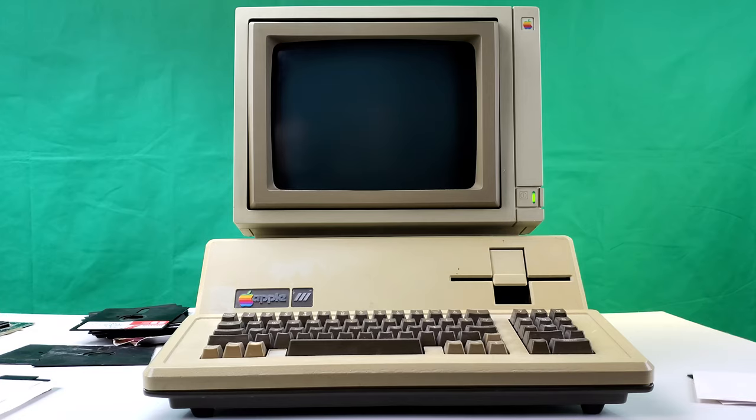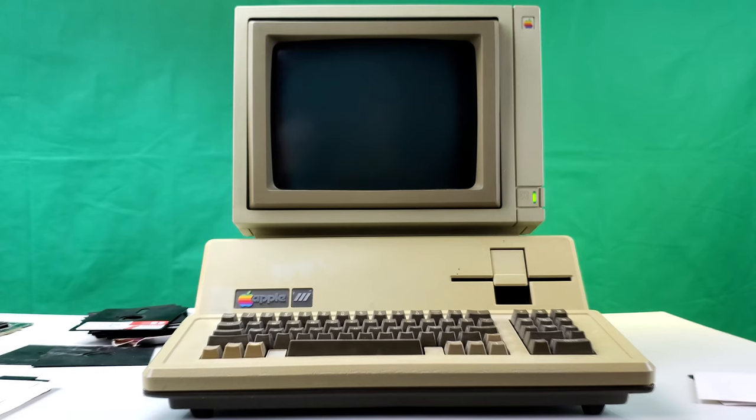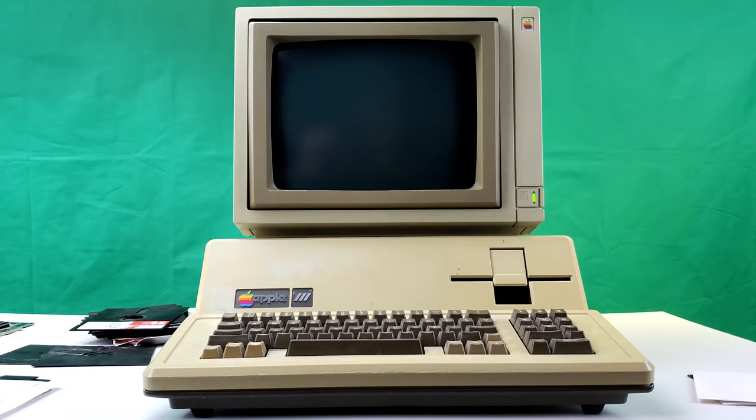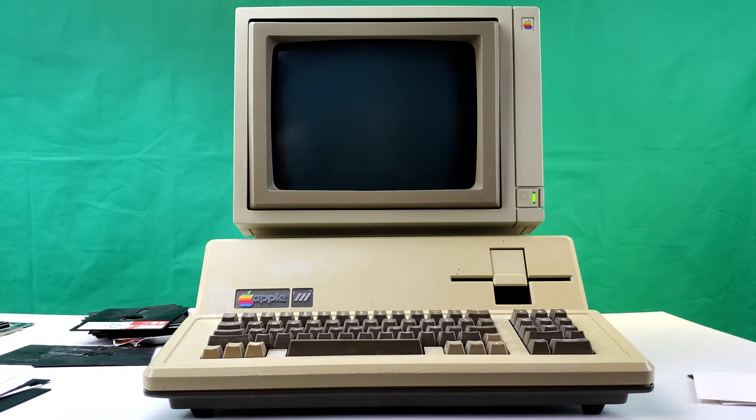I've seen this combination in pictures before and thought it looked a little weird, because with the Apple Monitor III you cover basically the full width of the front of the case and it looks more seamless. But looking at it now it doesn't look bad — it would look closer if my Apple III wasn't so badly yellowed. It looks just like a classic '80s computer. For testing, we'll fire up some basic text-based applications, an Apple III-specific game to see if there's any color, and then fire up the Apple II emulator to see if there's any difference in how colors are presented versus the Video 7 card.